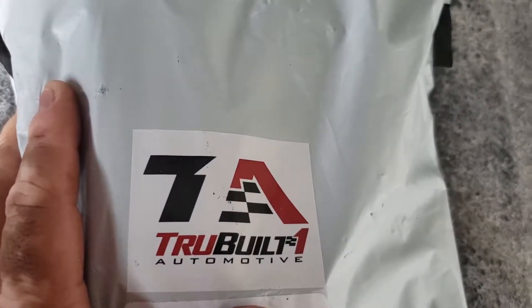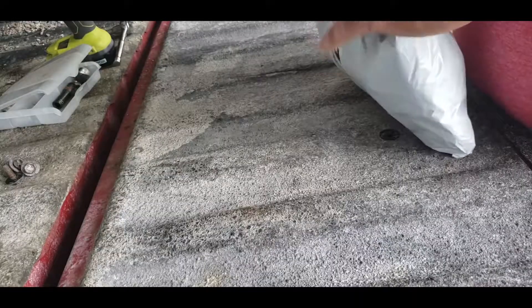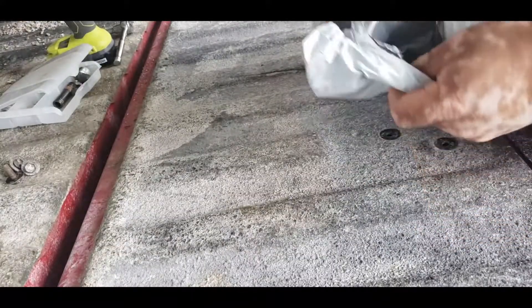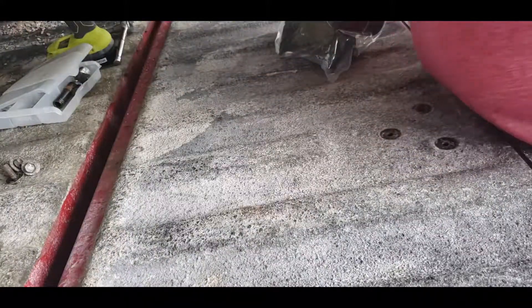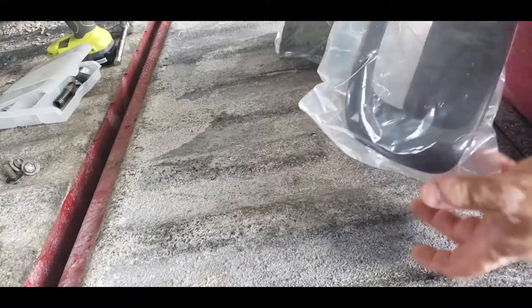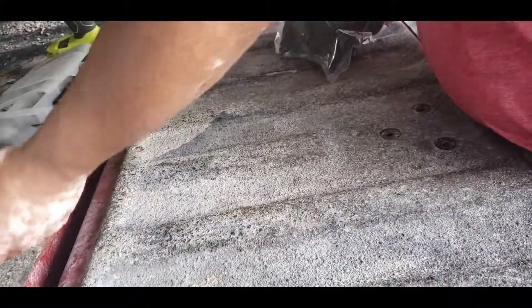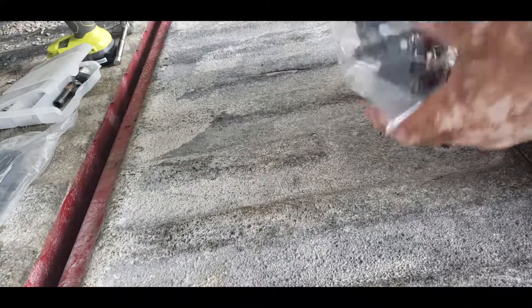Okay, so that's what we got right now, and I got the package here — True-Built One Automotive. This is the cover and this is that piece right there.